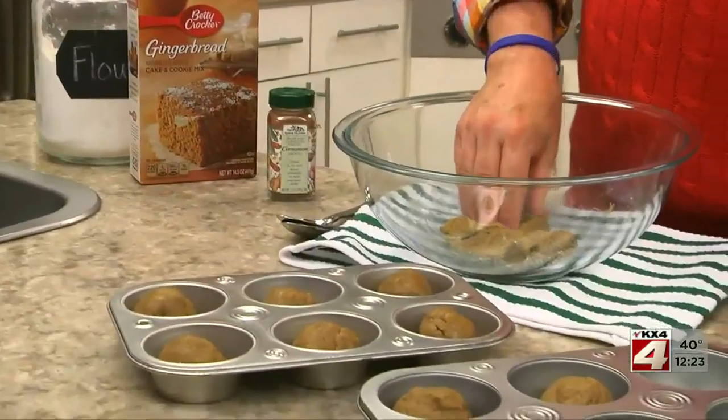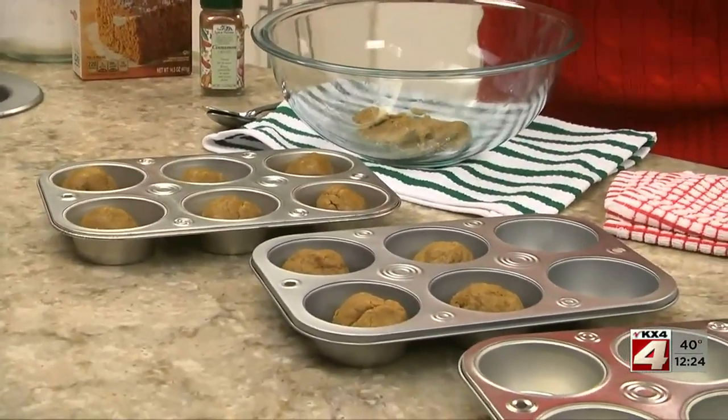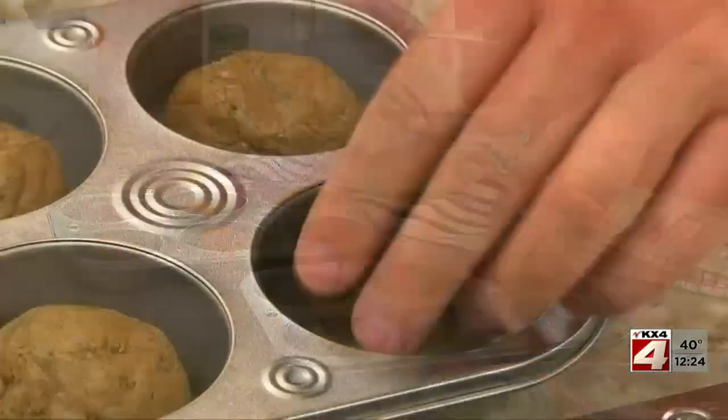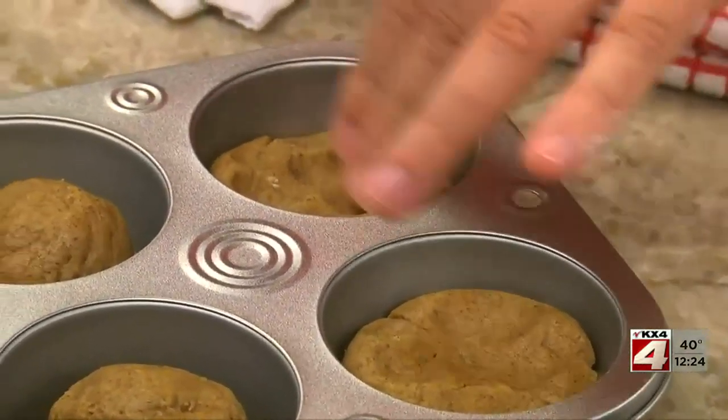We start by preparing a package of gingerbread cookie and cake mix according to the package directions and rolling them into balls. Then we place each ball in a muffin cup and press them down gently before baking them.